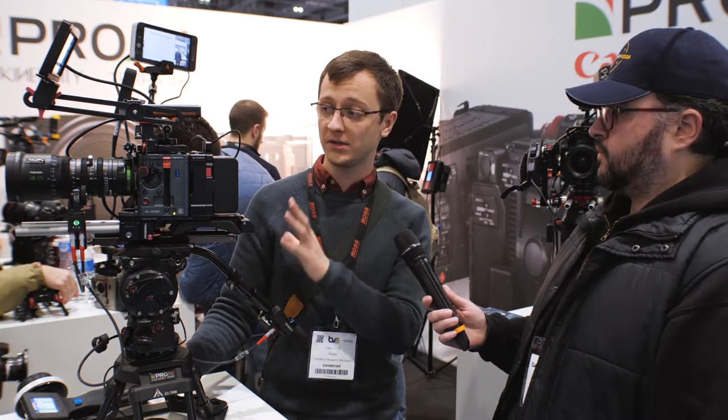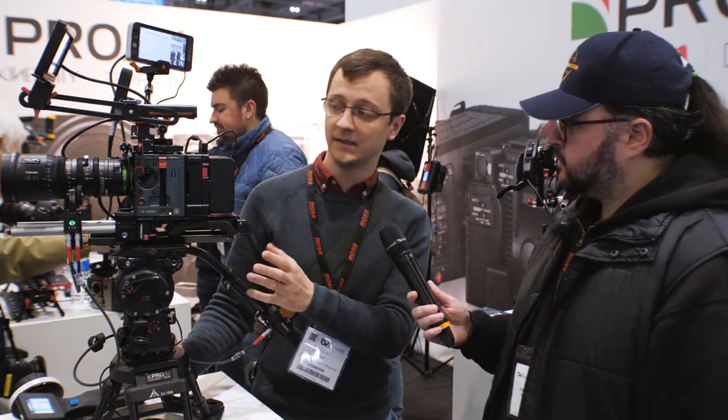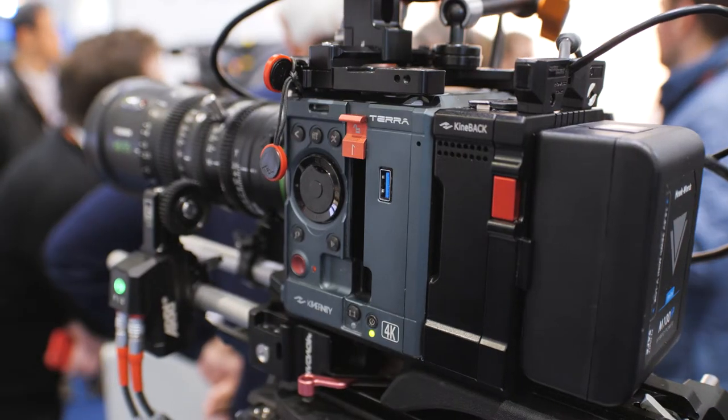Kinefinity is a Chinese camera manufacturer. It's been around for a while and they've made a load of cameras. We've just taken them on as their UK distributor and we're focusing purely on the Terra 4K. At its heart, it's a small, modular, affordable cinema camera.